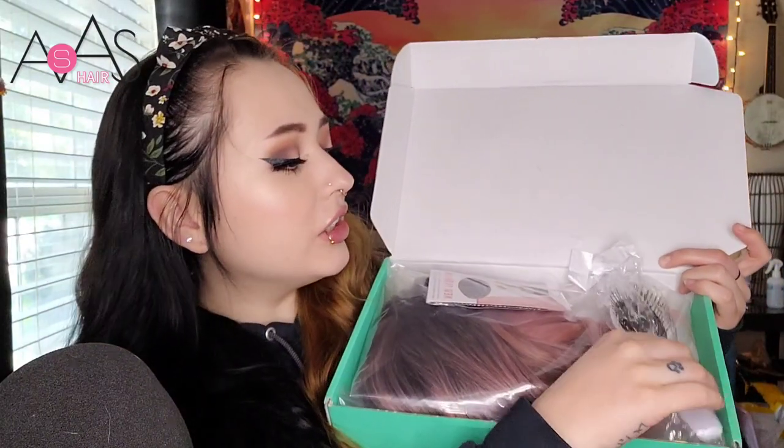Another cool thing about this is you get a wig brush - I've never gotten one of those before in a wig review, so thank you AS AS Hair. And then of course a netted wig cap - some people like these, some people don't, my best friend Gavin really likes these. And then of course the woman of the hour - our wig.